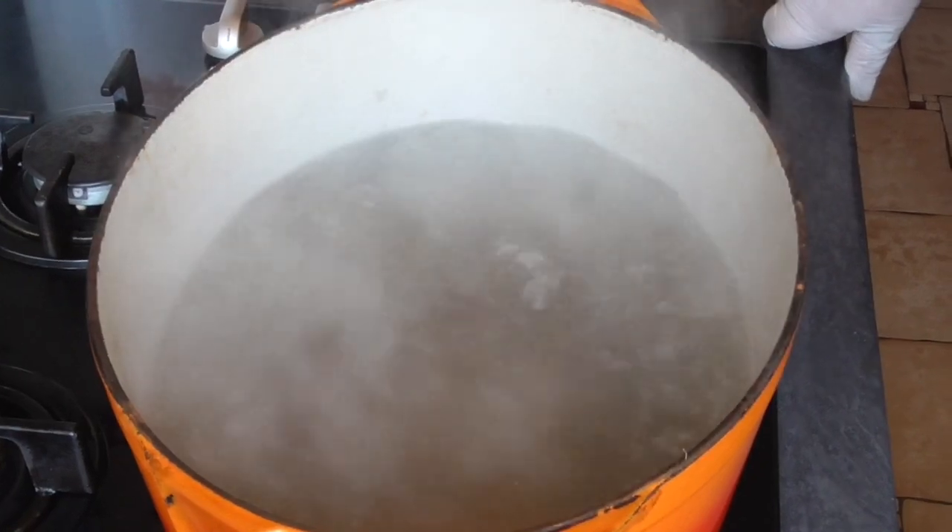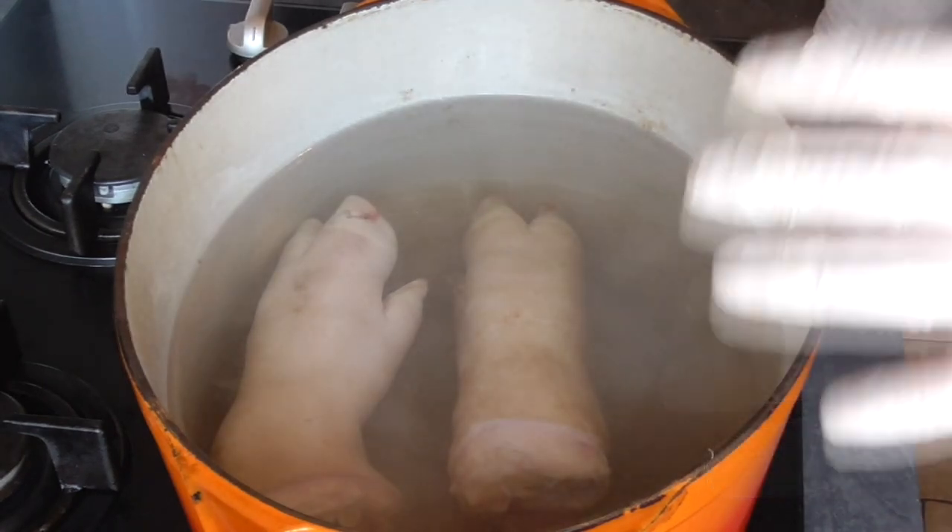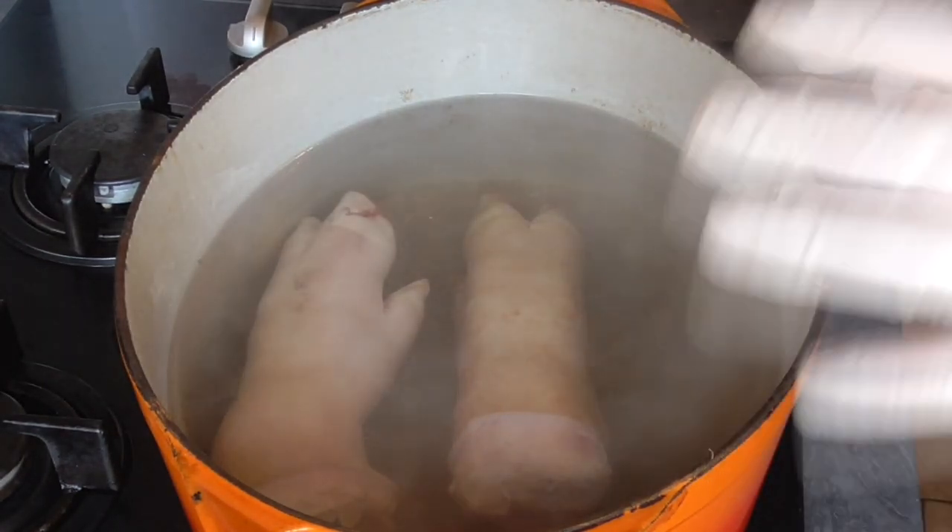In the pan, bring some water to the boiling point, add the pork trotters. Once your water is back to the boiling point, let them cook for ten minutes, and then rinse them in cold water.